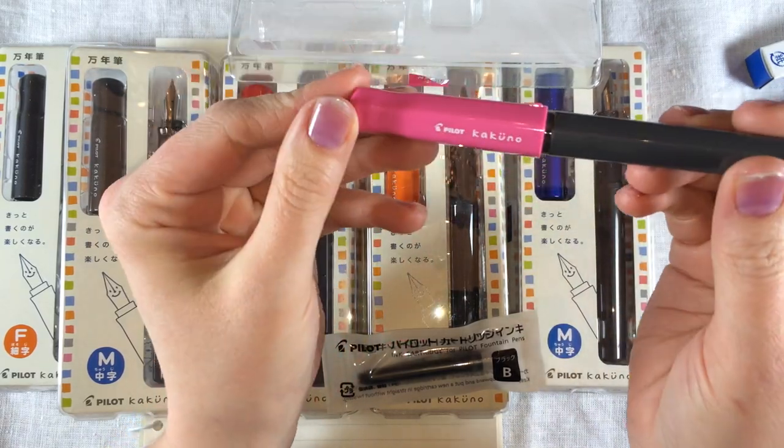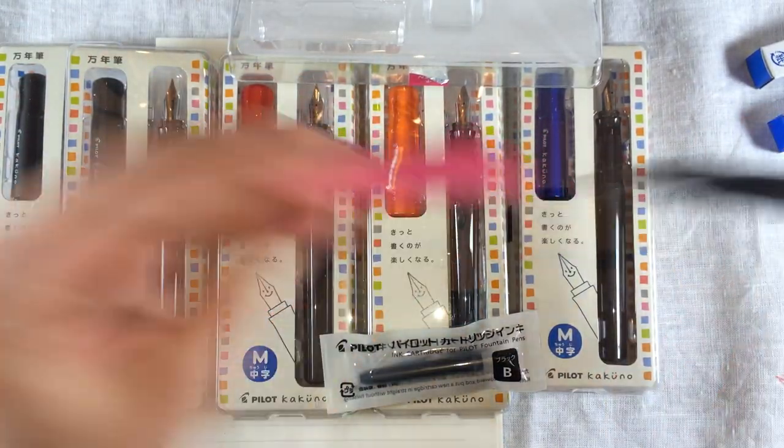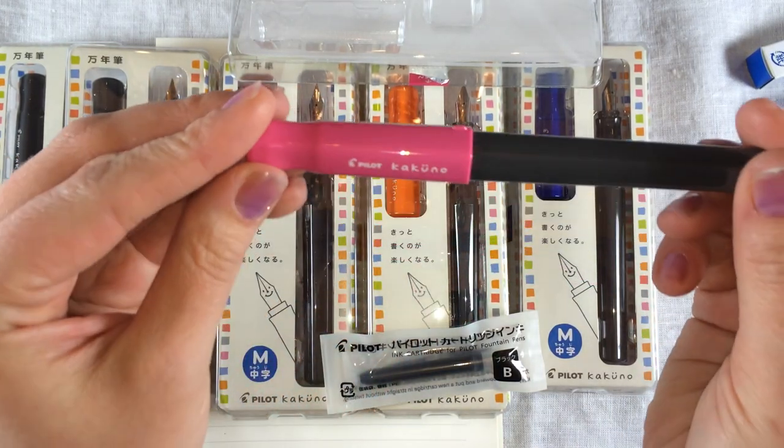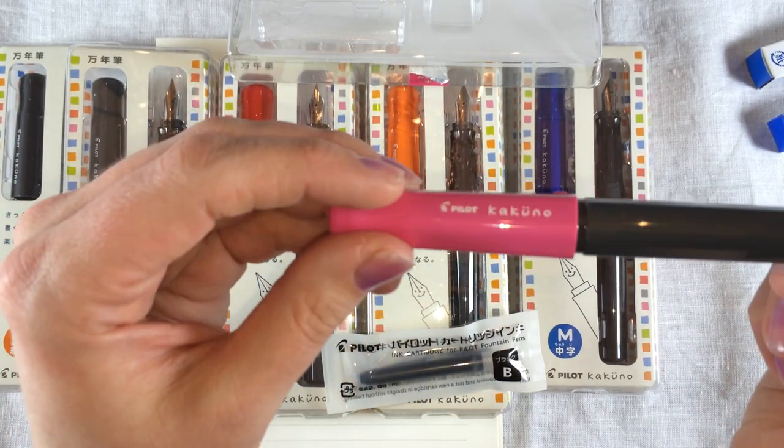Another thing to talk about with this pen is they've created a groove on the cap, so it's very easy to remove that cap. Your pen is still going to hold very securely, but it's also going to release quite easily because of that groove.